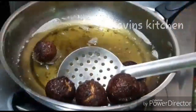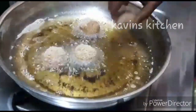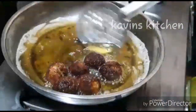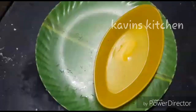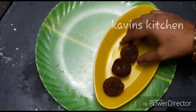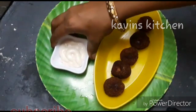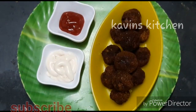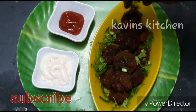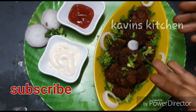We are using a clove jam. We are ready for the display. Now we will make a plate with the egg on the side. We will add some mayonnaise and ketchup. Let's try it.